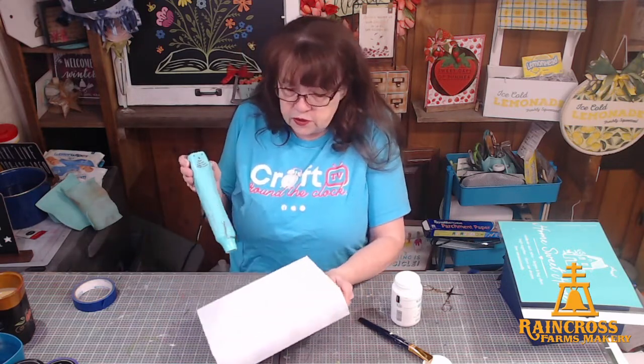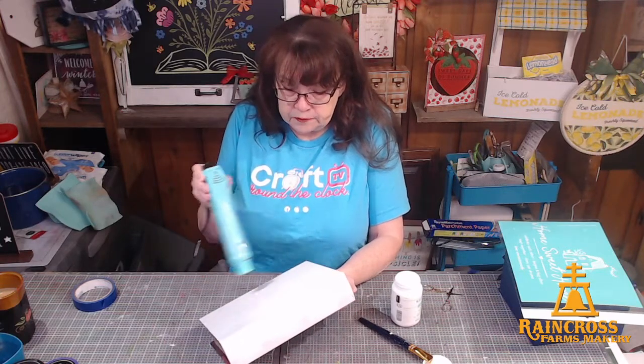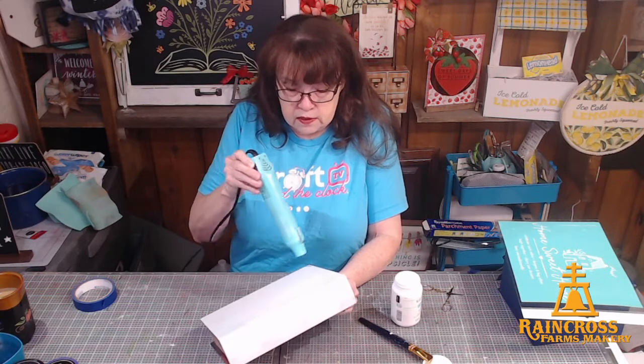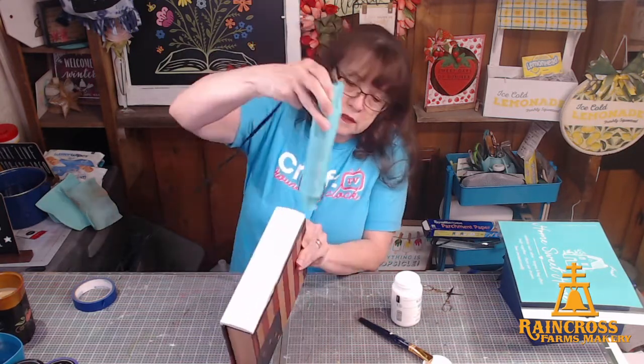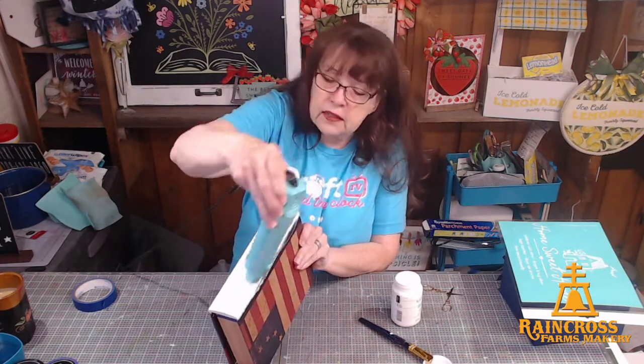I'm going to give it a quick little dry so that I can get on the inside. This dries up pretty quickly, so I can get to the edge so I can lay it down.